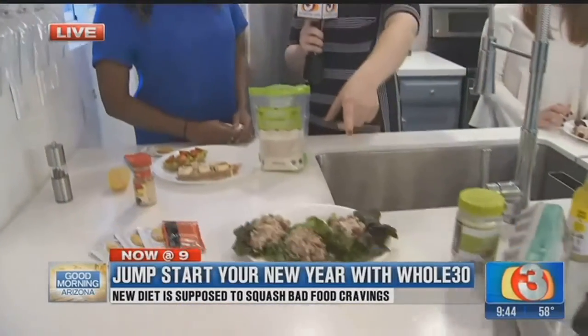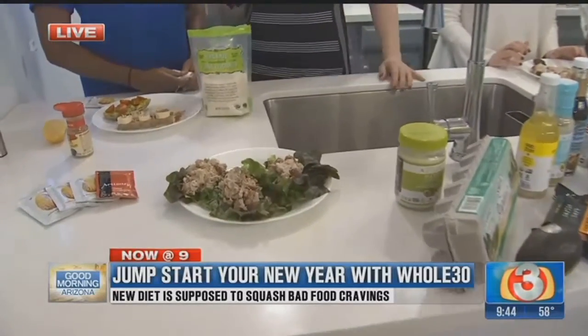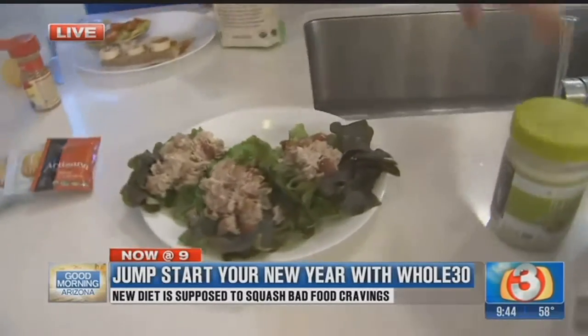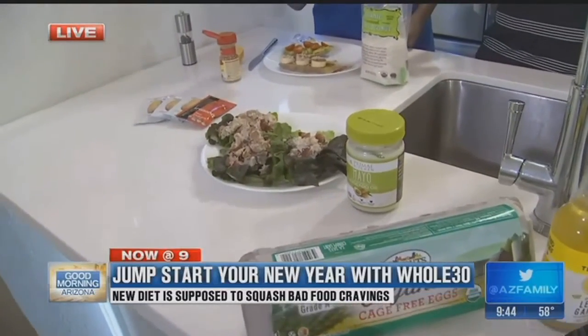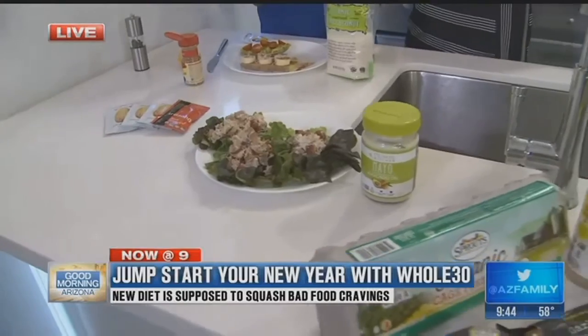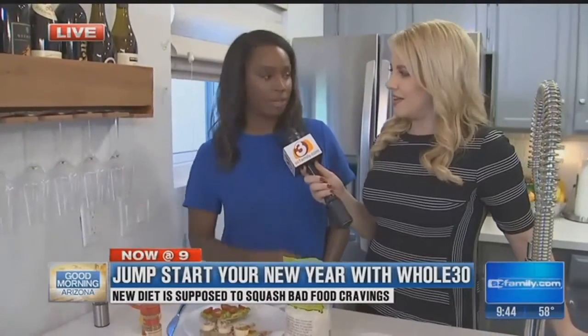Talking about lunch — we made this the other day, and this is chicken salad, the healthy version. Tell me what's in it. We have Whole30 compliant mayo, onion, grapes, toasted pecans, shredded chicken — cooked Whole30 compliant — and celery salt, salt, and pepper.